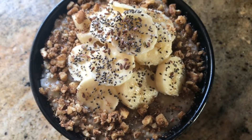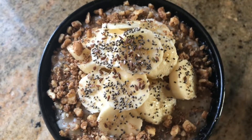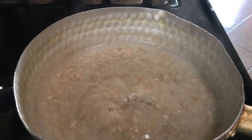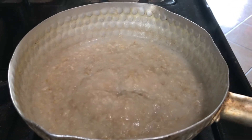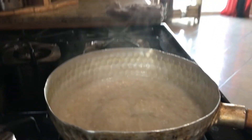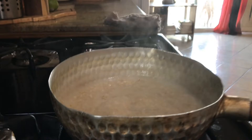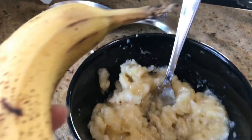For today's breakfast, it's going to be a delicious oatmeal porridge, sweetened with bananas and all that good stuff. I'm going to start boiling my oatmeal. I have old-fashioned rolled oats, and then I'm going to mash up two bananas.